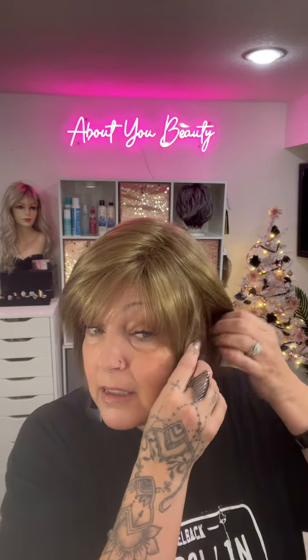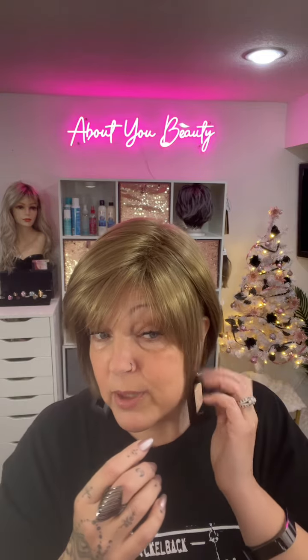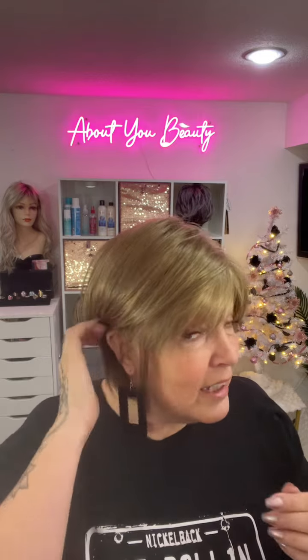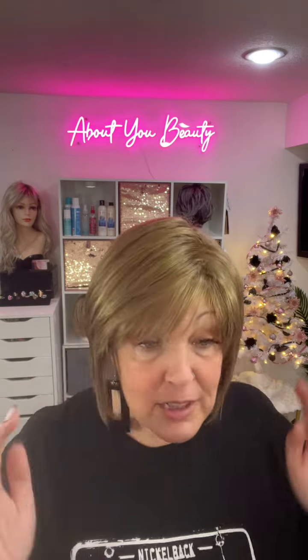Can we do a little bit of tucking behind the ear? Obviously I have extra space there, but yes — you can tuck behind your ears, and that's cute too! What do you guys think of that? Let's pull that out — can we do a headband with this one?